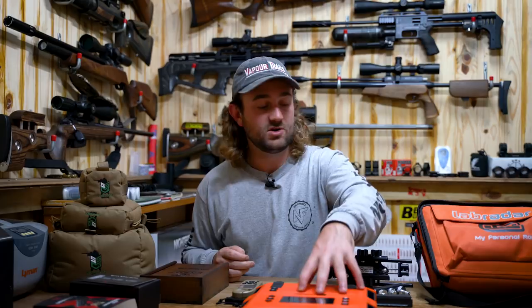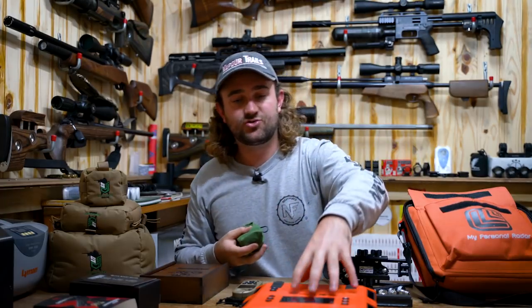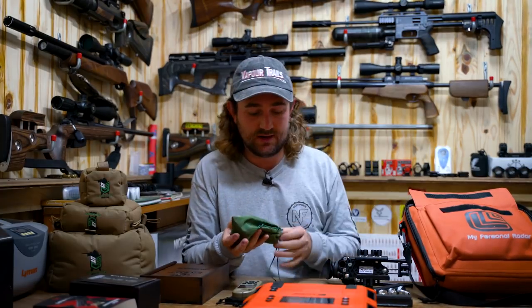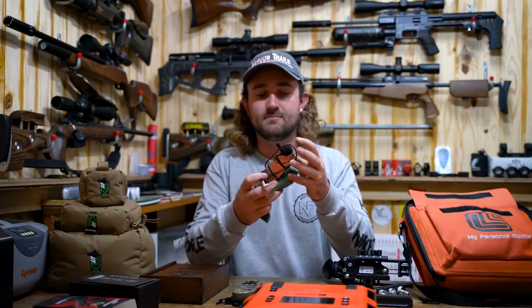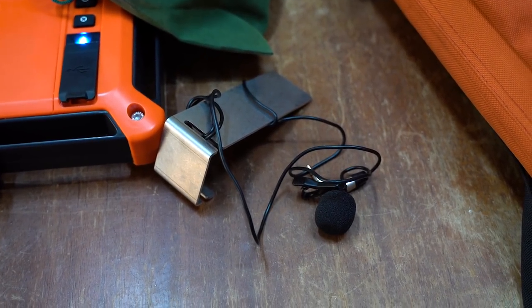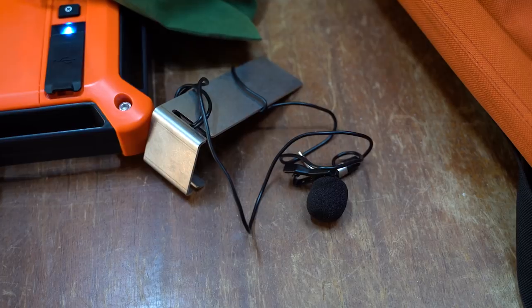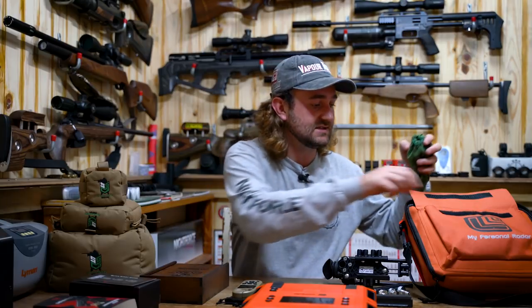One important thing to add: if you want to use the Lab Radar with an air rifle, you need to purchase the air gun trigger accessory. The Lab Radar is normally triggered by muzzle blast, but an air gun doesn't generate enough of a shock wave to do that. This little microphone attachment goes next to the barrel, and when it detects the audio of the gun discharging, it triggers the system and starts measuring pellet velocity down range.